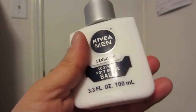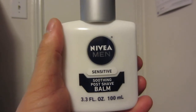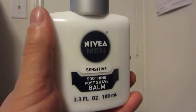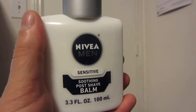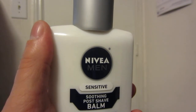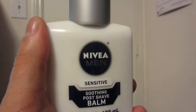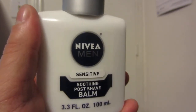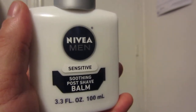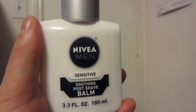I'll just continue to use this. I'll more than likely try some other brands of post-shave balm and different kinds of body lotion, and I'll review those on this channel when I get them. As for the color, it just looks like white lotion — kind of thin, not thick like some other lotions. This stuff does not go on oily at all. It's really smooth and it moisturizes your skin very well for the price. So that is my review of the Nivea Sensitive Soothing Post Shave Balm. Thank you very much for watching.